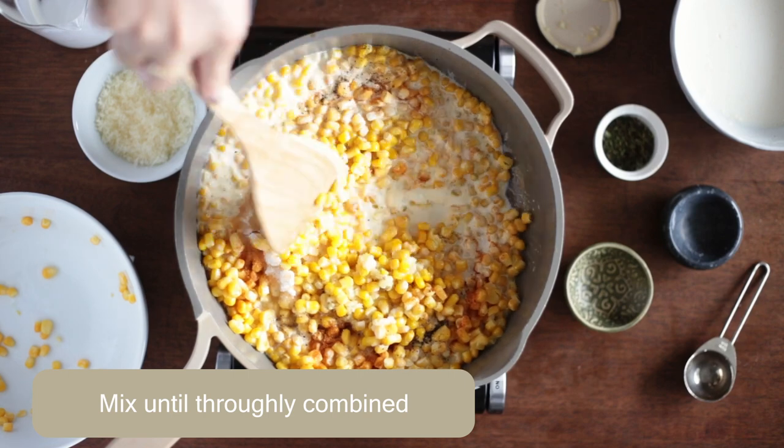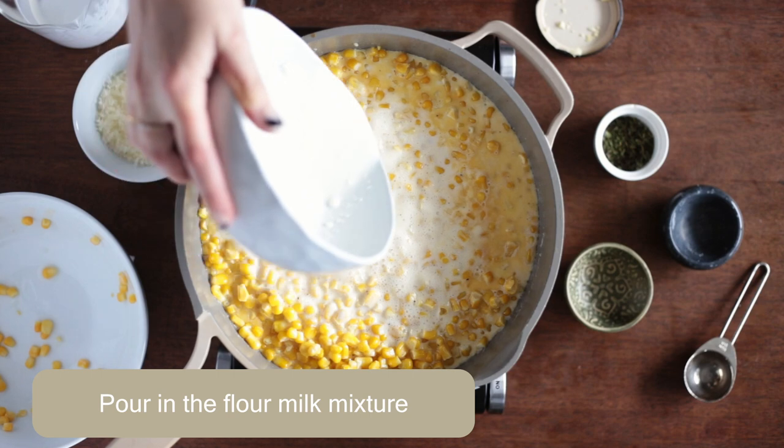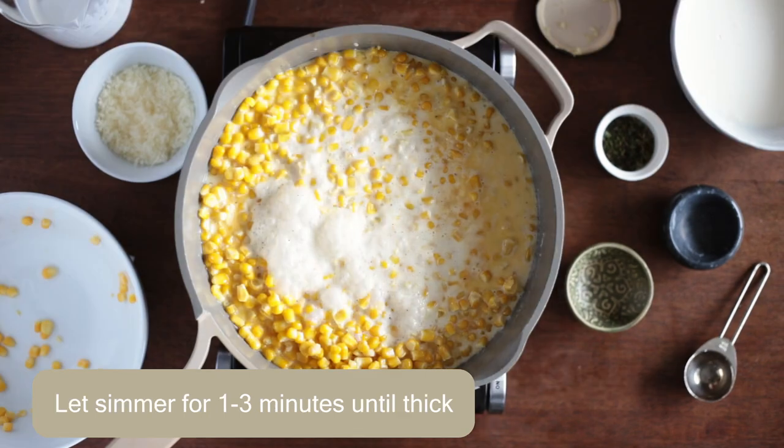Mix that until all ingredients are fully combined. Then add in your flour mixture. Give that a mix and then let that simmer for about one to three minutes until the consistency is super thick and creamy.